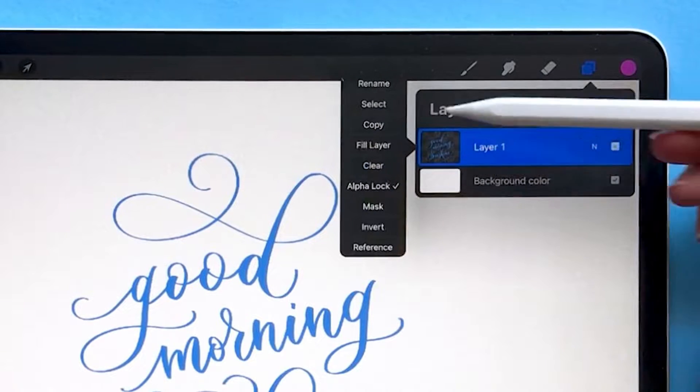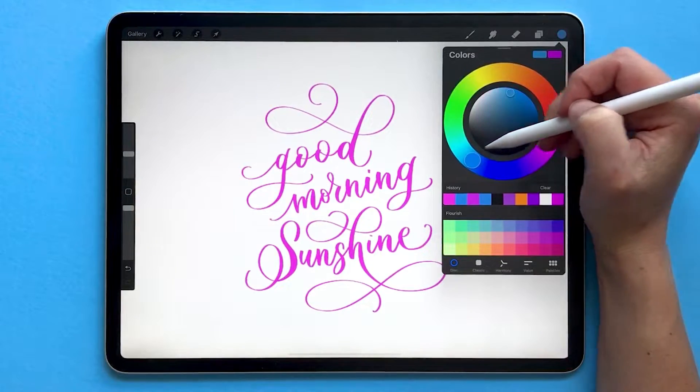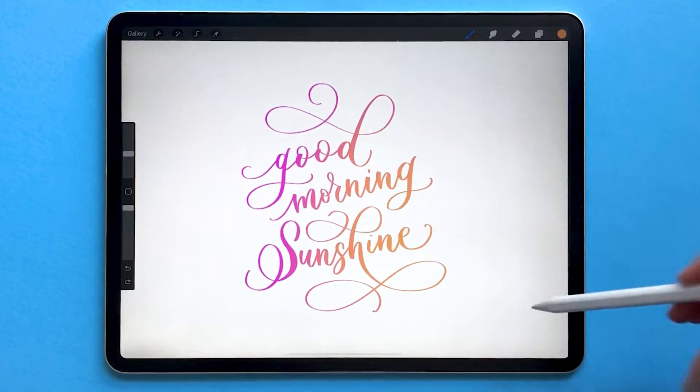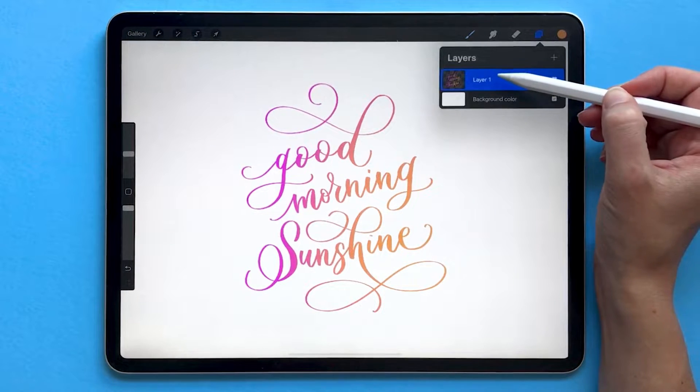Then tap on your layer and choose Fill Layer. You can select another color and select a brush. I'm using the soft brush, and as you paint on it you'll notice that Procreate is only allowing that new paint to show up wherever those pixels are that you originally had written.